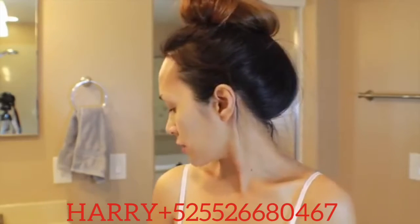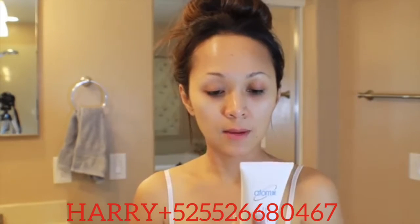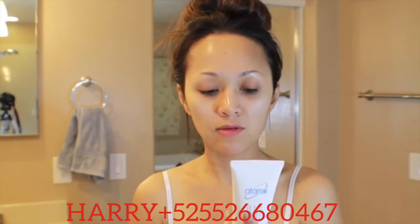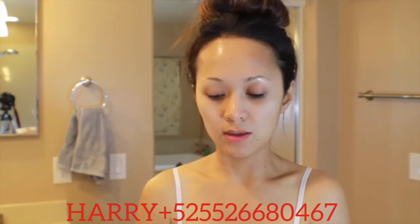After the cleansing foam, I'm going to be using this peeling gel. It says: after using foam cleanser, apply a proper amount of peeling gel on the dry face avoiding eyes and mouth area, wait about three to five minutes, massage the face, then rinse thoroughly with warm water. Recommended use is two to three times a week. We'll try this one.